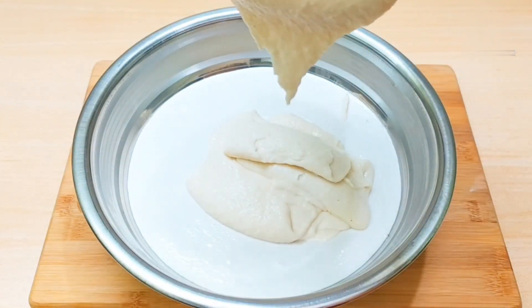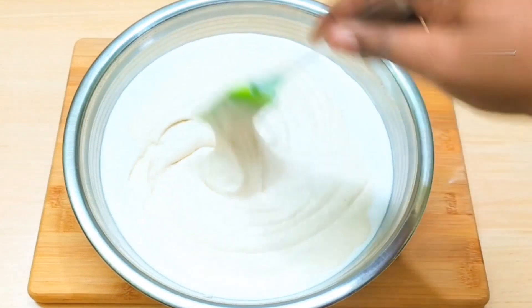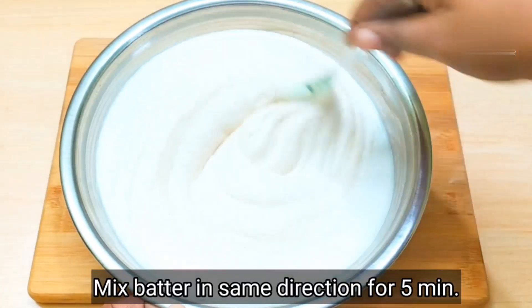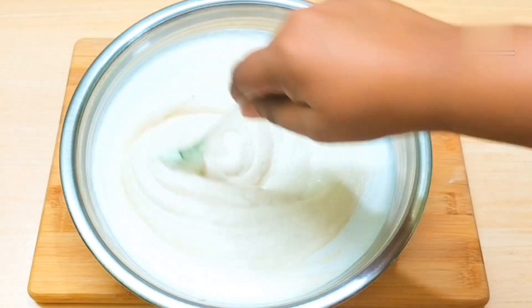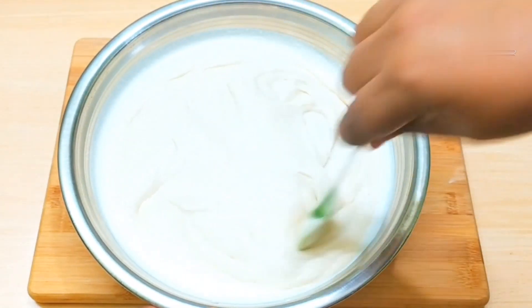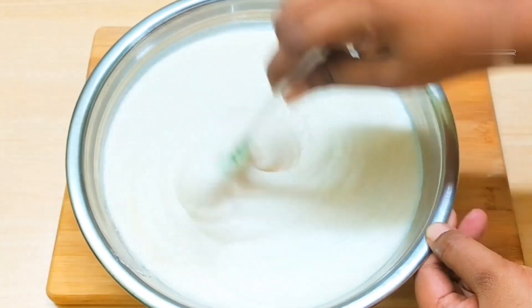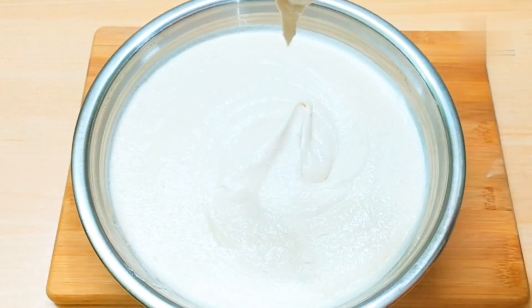After that, we will mix the two batters together in one direction using your hands or a spatula. Don't use a spoon as it will not create proper aeration. The texture of the dosa depends first on fermentation, and then on the consistency of your batter.